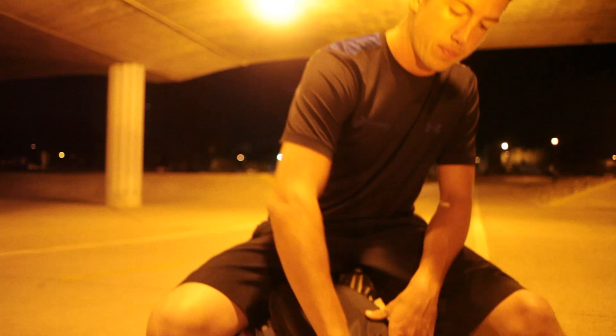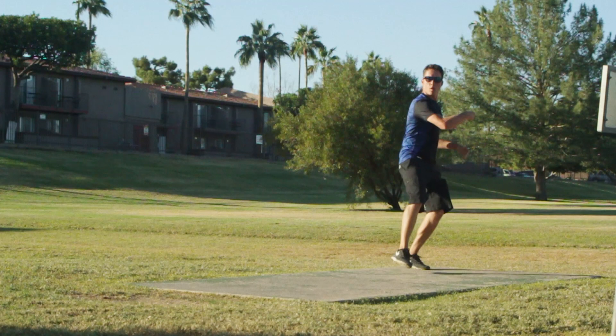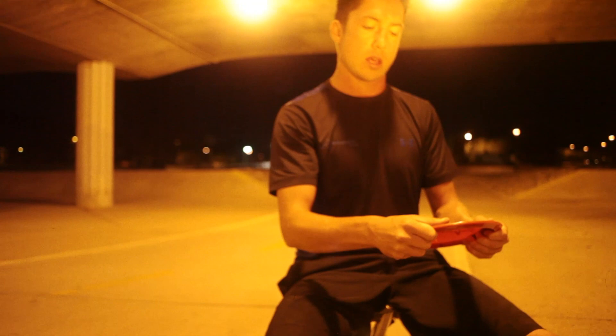I'll go into my fairway drivers, also in 400 series plastic. This is an F3. I use this a lot in the woods. It's a great straight flyer. I can even use it on like a hyzer flip angle to make it go left — anhyzers, whatever you need. This disc is a go-to disc. I love it. Get one in your bag.